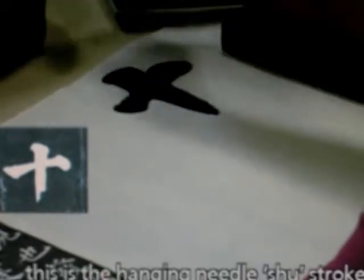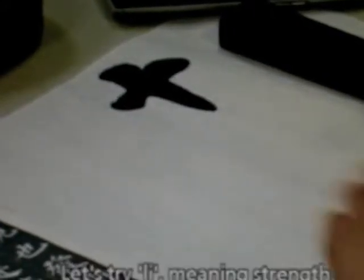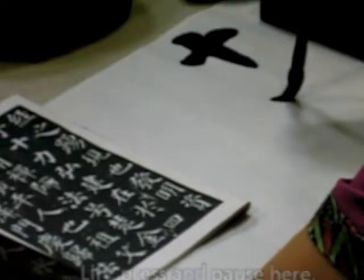This is the hanging needle vertical stroke. Another example — let's try 力 (li), meaning strength. This is a gun stroke, then a pi stroke — pause.